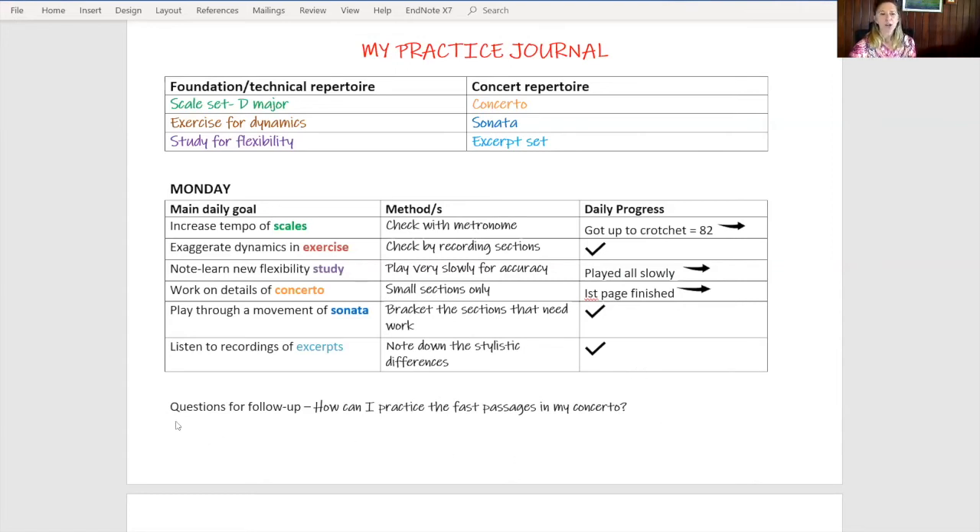You might also have a question for follow-up. For example: how can I practice the fast passages in my concerto? You can do some research on that, record it in your journal, and then include those new techniques in your following days of practice.